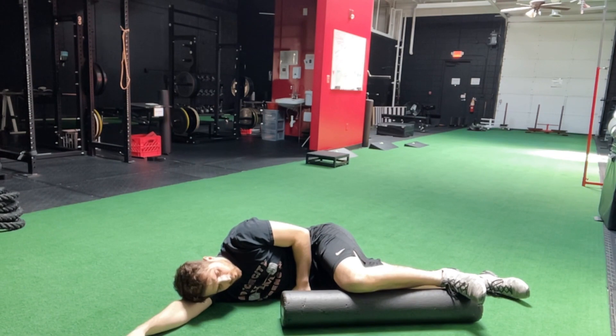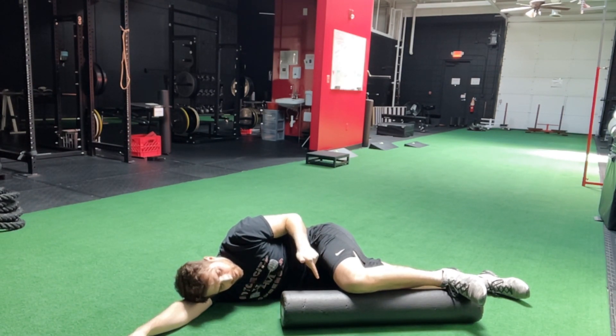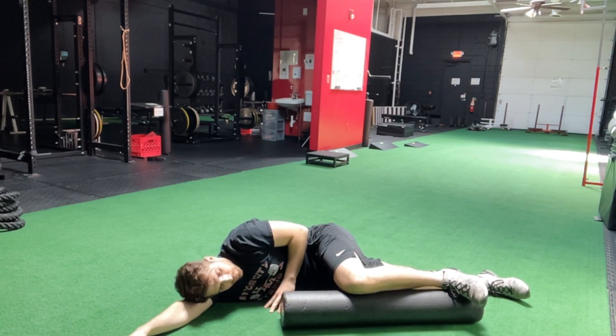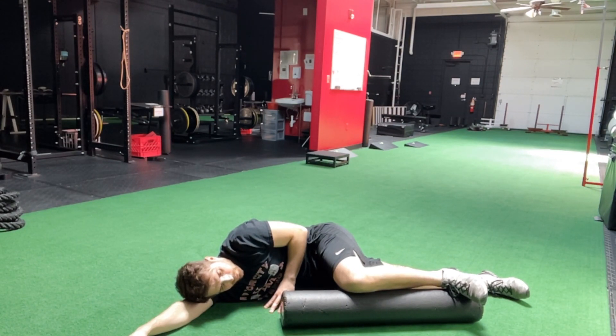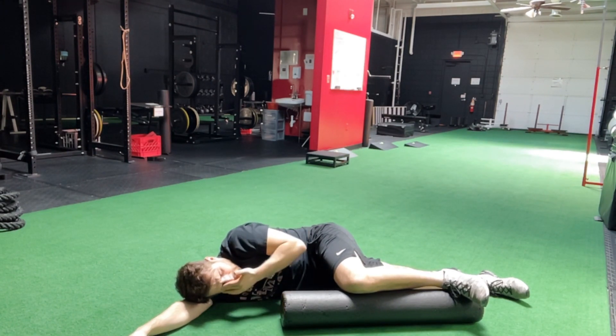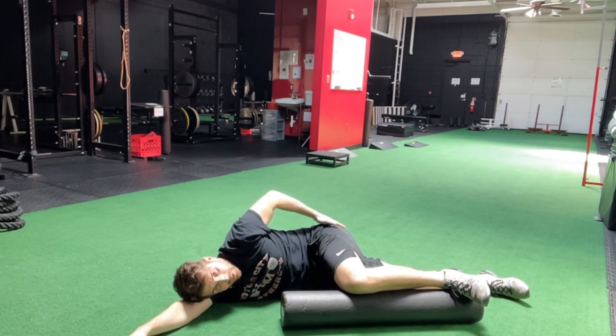When you inhale through the nose, then exhale through your mouth — as you exhale, you're going to push down on the roller with the inside of your knee and let your hip pocket rotate towards the camera. Then go back to start and repeat: inhale through the nose, feel a little bit of that stretch, exhale, push down and rotate the hip pocket forward. You'll feel the inside of the thigh and your glute.